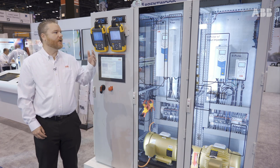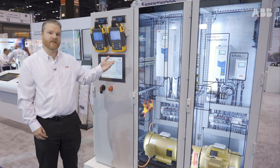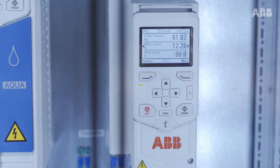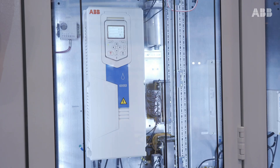What we have here are three different technologies of drives, along with some additional harmonic mitigation technologies in this demonstration. I'm going to start over on the far end and work our way towards me, with a six-pulse drive with no impedance, a six-pulse drive with impedance built into it, and we're going all the way to an ultra-low harmonic drive.